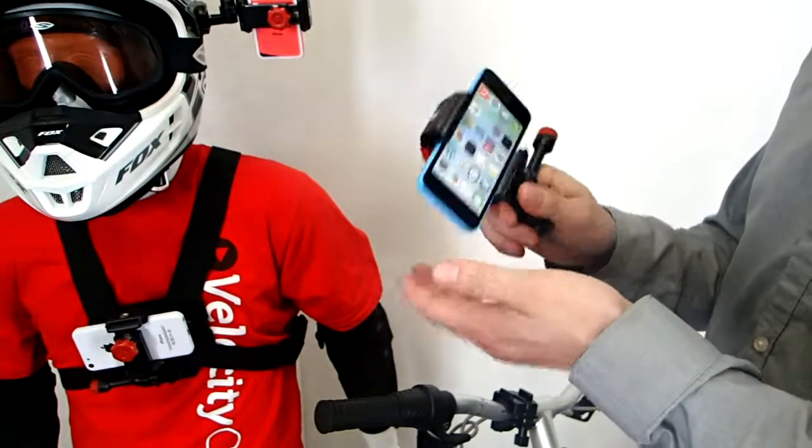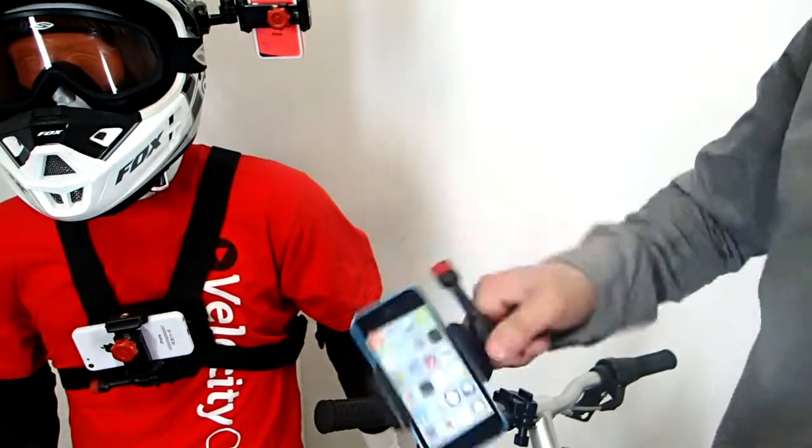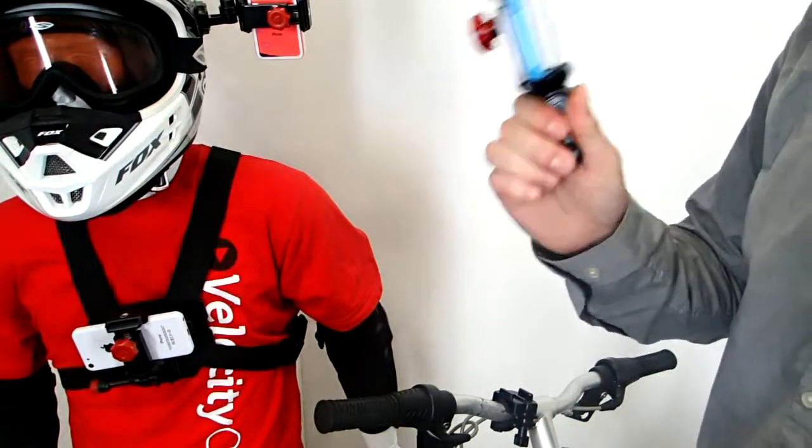The cool thing about this, guys, is it fits all phones. Any phone you have in your pocket right now, it's totally adjustable — it'll fit. And you can see that once it's in there, it's really not going to come out. You can do this all day long. So your phone's really secure in the mount.